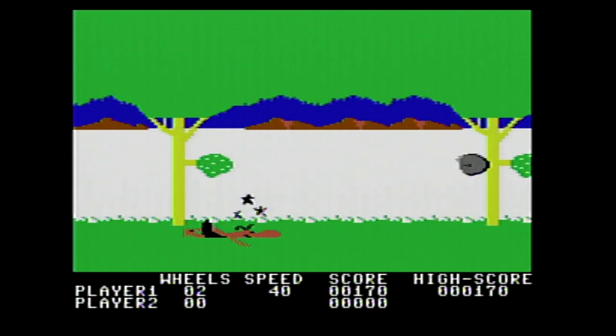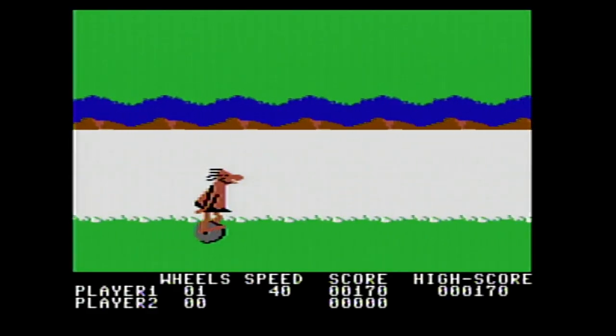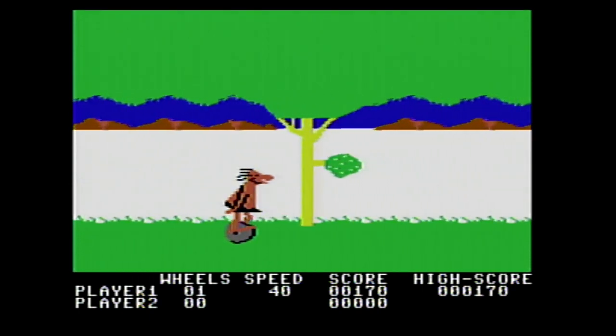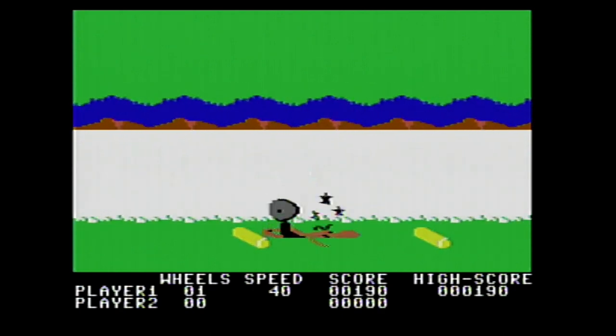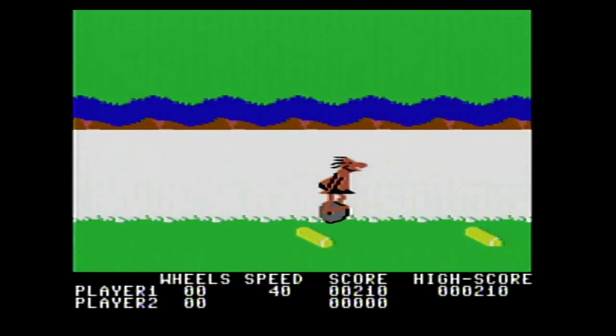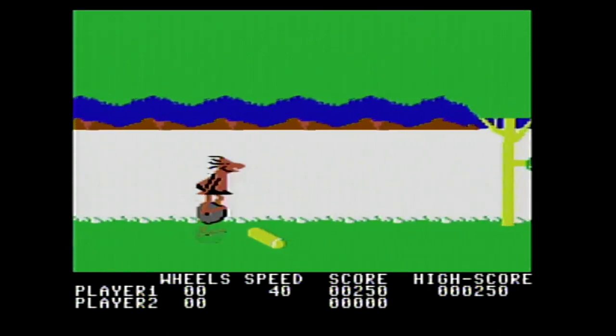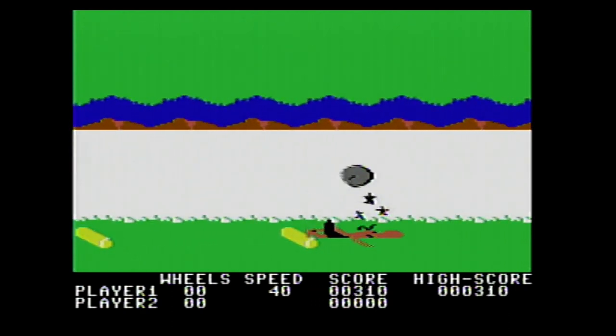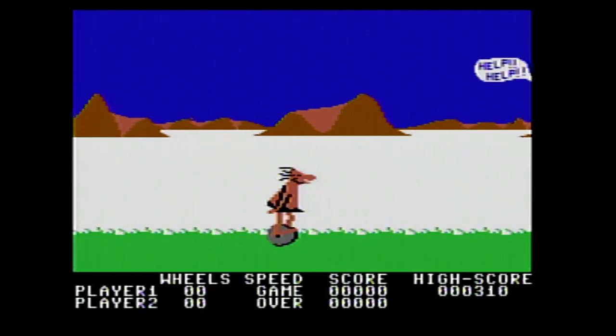Duck! Oh, I ducked too soon. Where am I gonna end up? I hope I'm not at the beginning again. Duck! Jump! Jump! It's a fun game, right? Next game.